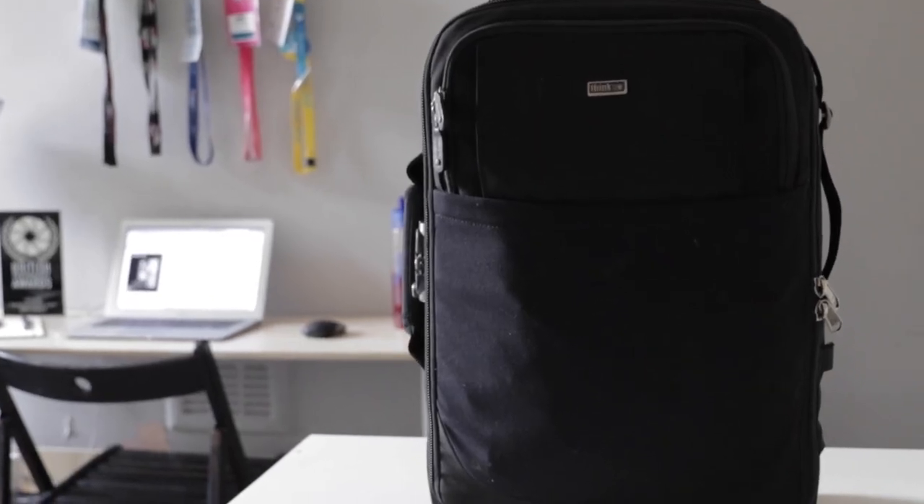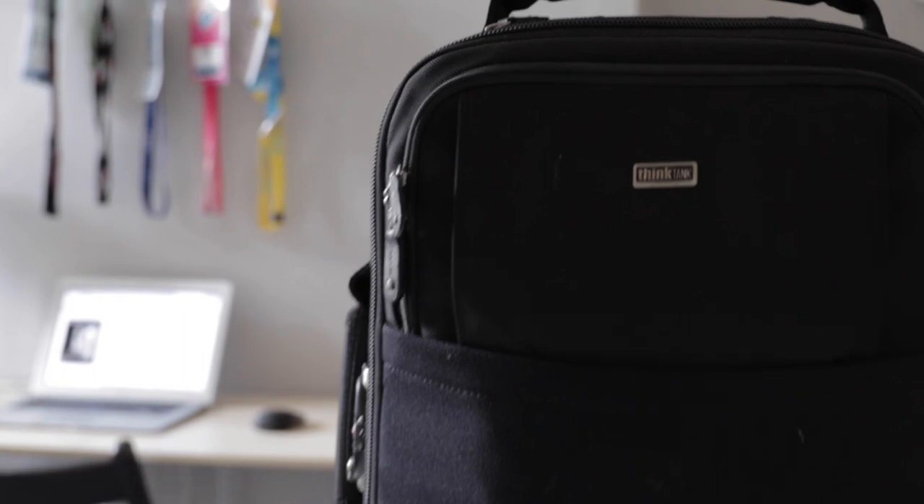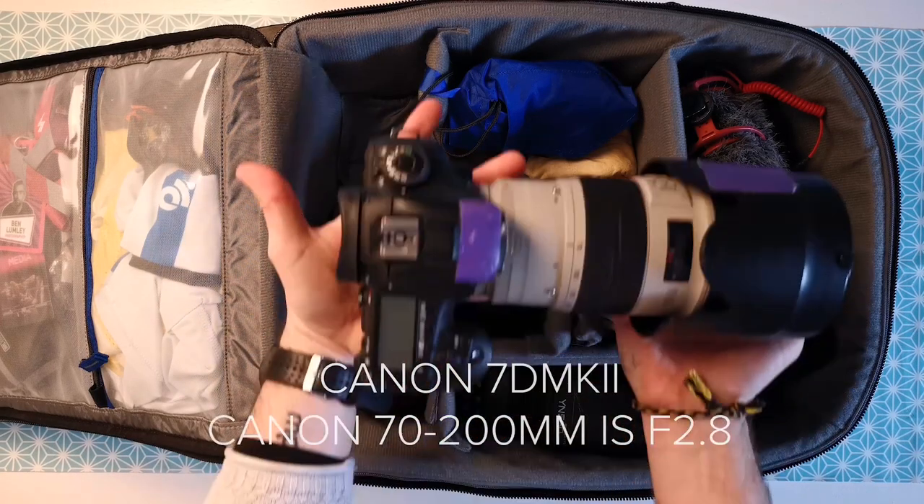You can always buy new clothes when you're out in a foreign country, but it's really hard to replace camera gear. The beauty of the bag is that it will fit in an international standard overhead compartment on a plane. There are a couple of times on very small domestic planes where this isn't the case, but for the vast majority of the time, this bag fits in the overhead compartments above my seat.